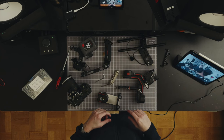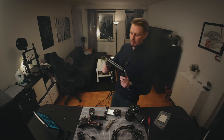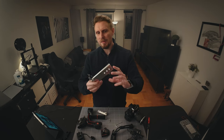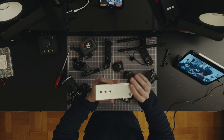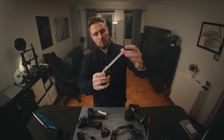So basically this is all we're gonna need for this build. I have a couple of bits and pieces I've been collecting over the years. Also, I forgot the handles — we're gonna need the handles. The only thing that's custom in this rig is basically just an aluminium plate.